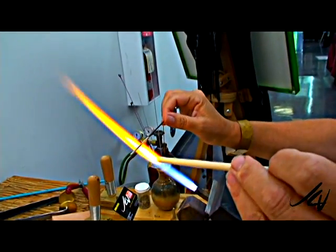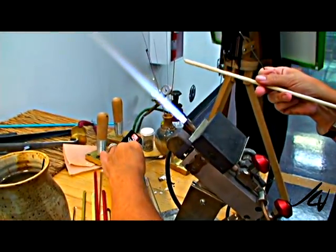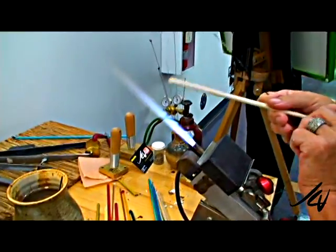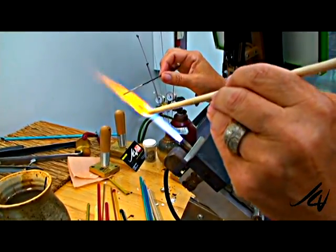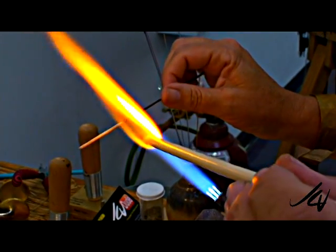I have to heat the mandrel too, so that the glass will stick to it. That's why I'm facing the back wall, because yesterday a little piece landed on someone's foot. We don't want to burn people — I burn myself, but we don't want to burn them.